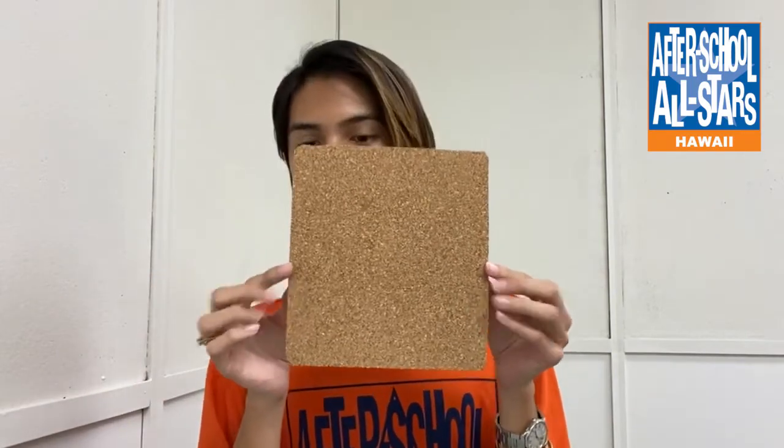Here's what you'll need for this activity. You will need a cork trivet. You will also need acrylic paint — mine is blue, but you can use any color you prefer — and an assortment of colored pom-poms. You will also need a foam brush. In addition, you will need a hot glue gun. As an alternative, you can use Elmer's glue. Be careful when using the hot glue gun as it will be very hot. You may also ask for assistance from your parents if needed.